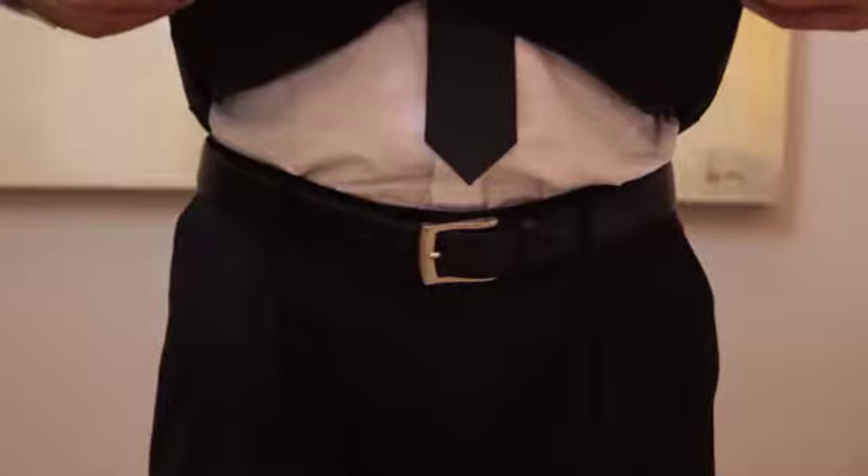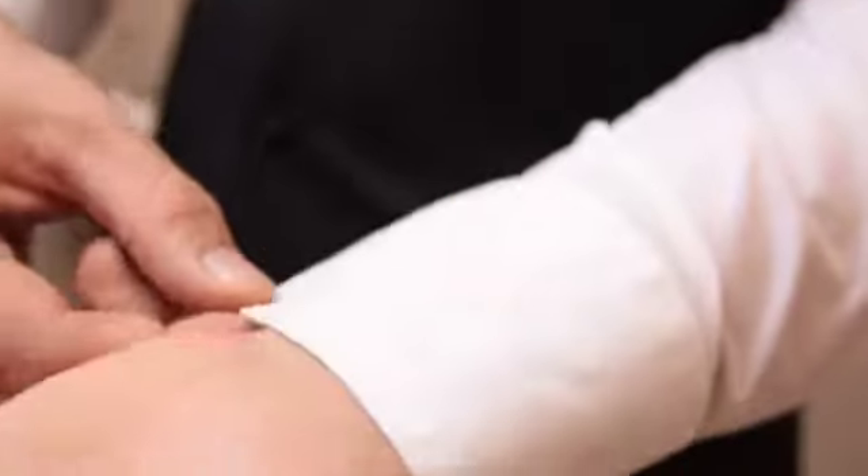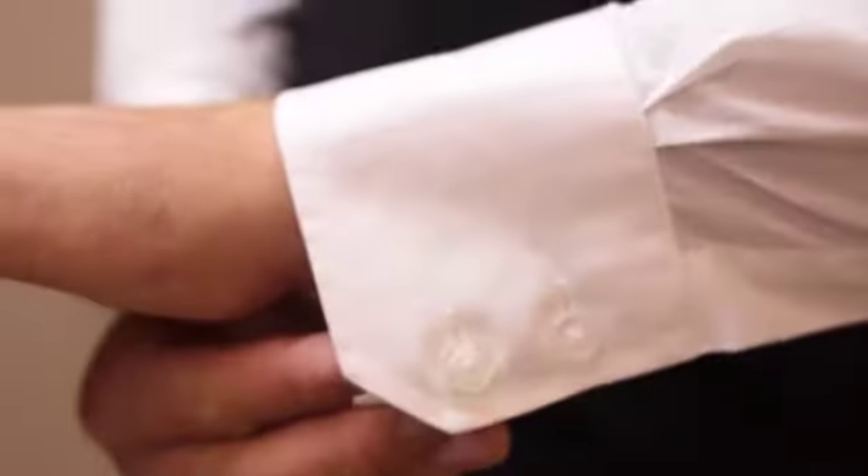Number four: the shirt. If you wear a collared shirt as part of your uniform, it should be tucked in and the buttons should be buttoned and aligned with your belt buckle. Also remember that your collar must be turned down, and check the cuffs of your shirt — they can get dirty very quickly.